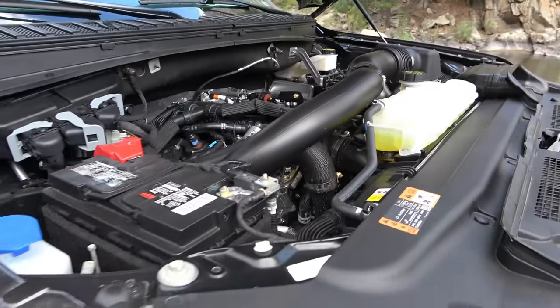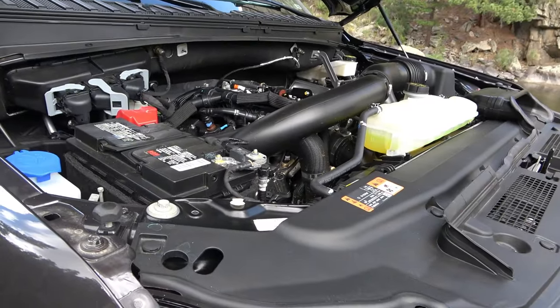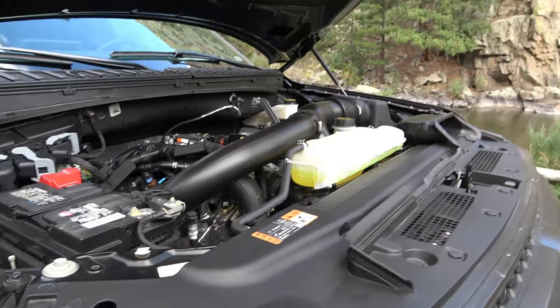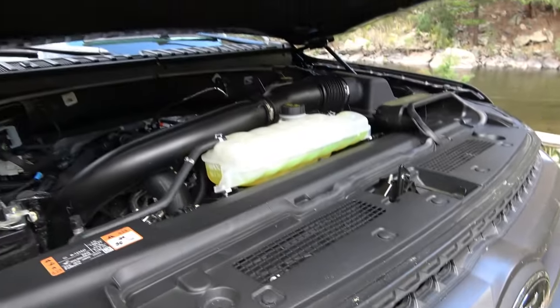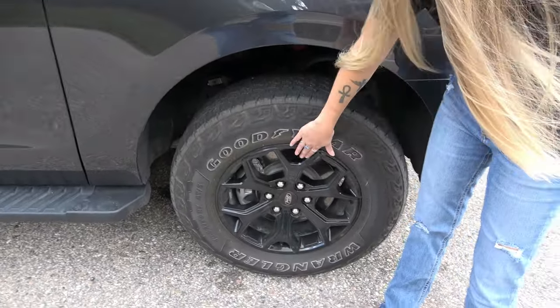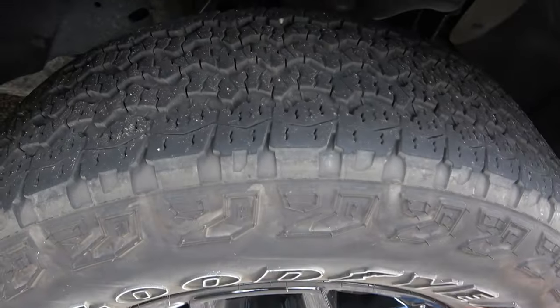Great trailer. It tows 9,400 pounds. We're only pulling about 3,330, so we're not doing a whole lot of work. These all-terrain tires are great — they're Goodyear Wranglers, and they've got some fantastic tread on them.